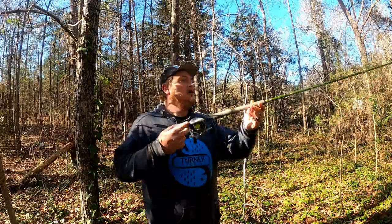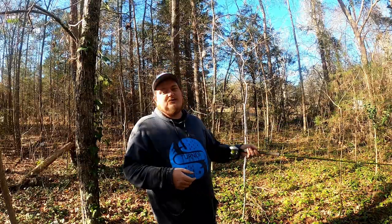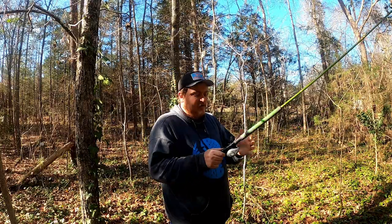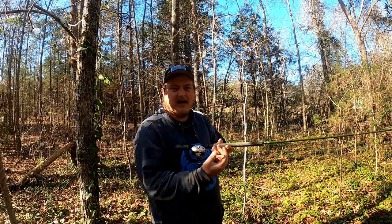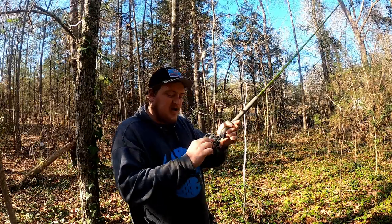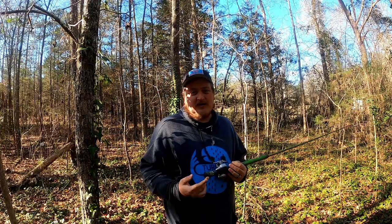We're talking about forward-facing sonar — this is why this one's better. When you're using forward-facing sonar, you're out there open-water fishing or fishing brush piles. The best thing you can do is hold your line at a certain depth, and with this bait caster I'm able to adjust the drag. This tension knob lets me control the rate of fall that my jig goes.